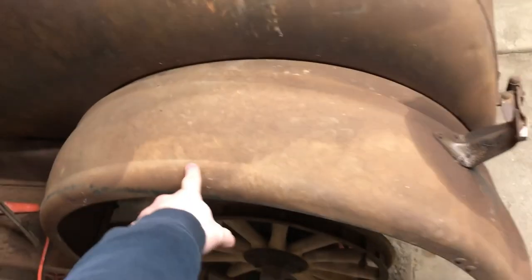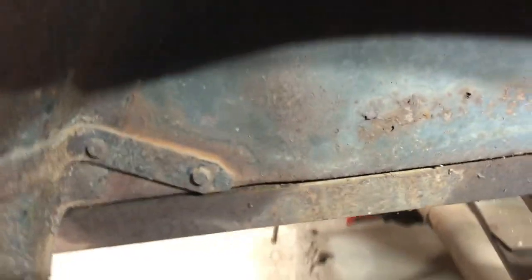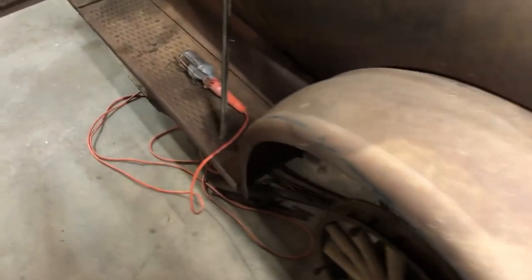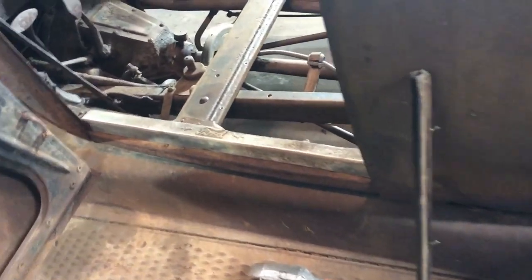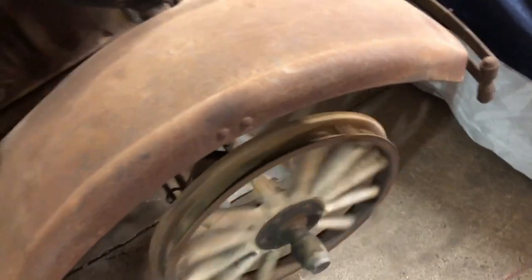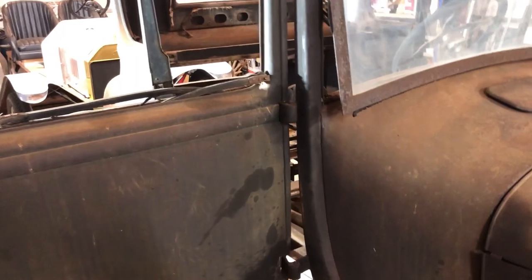The next thing is taking these fenders off — they're just bolted on, there are some bolts down there and some over here. I'll get the two rear fenders off, then probably go after the running boards next on both sides, then maybe this mud guard. I've been spraying these bolts with penetrating oil to get them out — that stuff works pretty good. I haven't really had any problems getting bolts out of this car yet since it's been so well taken care of. Even the front wheel bearings are still good — pretty good for an old car that's been sitting so many years.